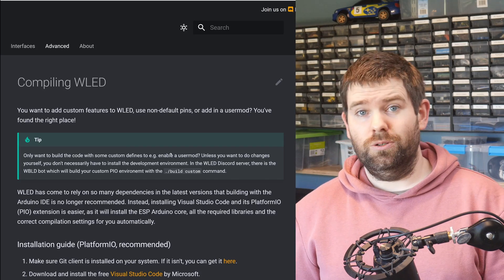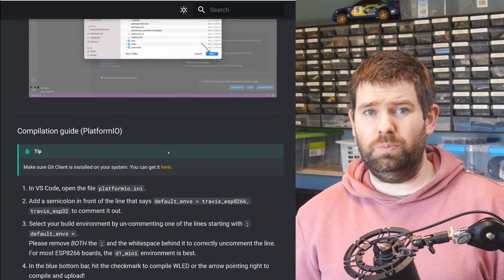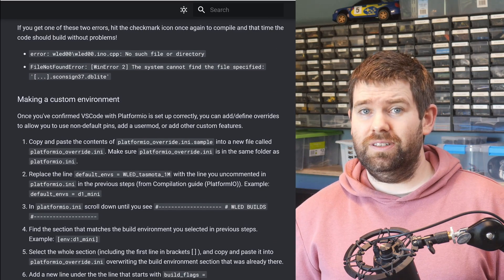Sure, I could go through the steps of getting the code and installing all the dependent libraries, but why would I? The only good reason I can think of is if you want to make changes to the code.